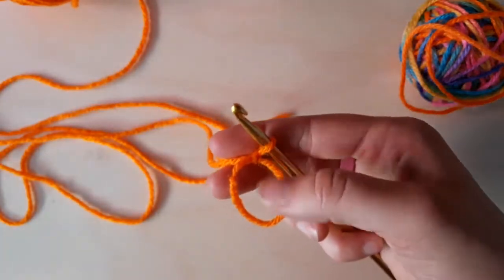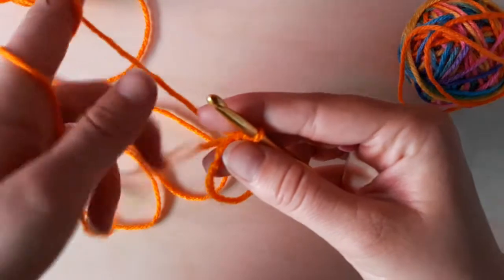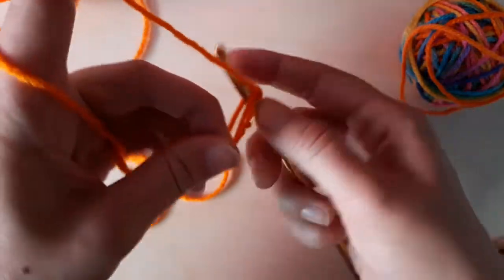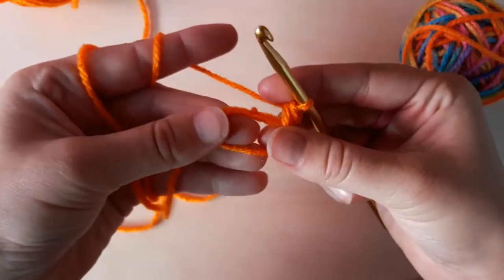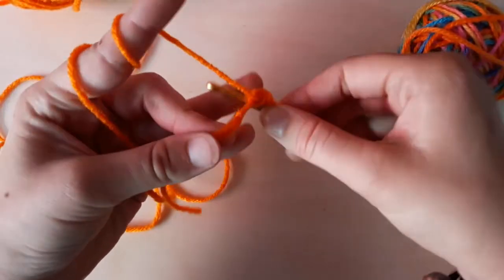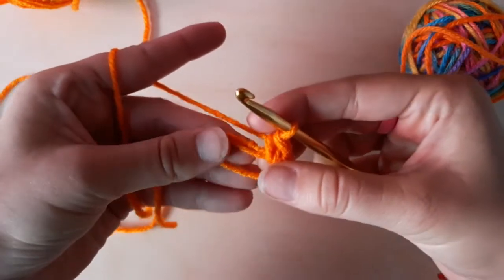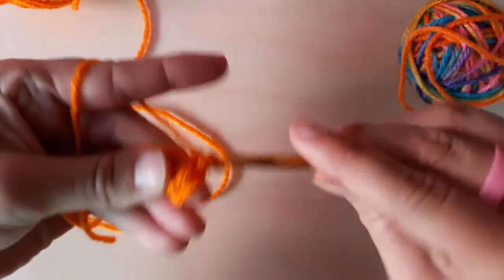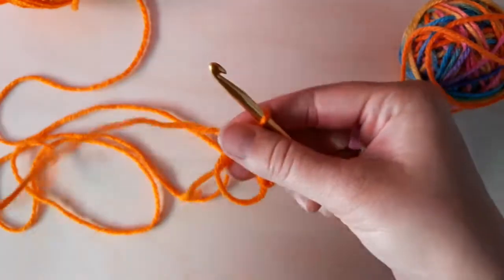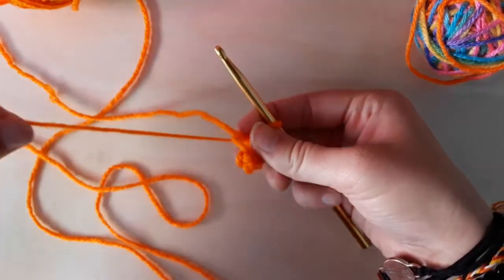Insert your hook under the first strand and over the second one, bringing it up and twisting it. Then go under from the left side, under the yarn, and pull it through, creating a knot. When you pull the tail, you'll be able to cinch the circle. We are working in this loop, so we will do six single crochets into this loop. Crochet over the top of it, but make sure you don't snag your tail so you can still pull it at the end of the first row.